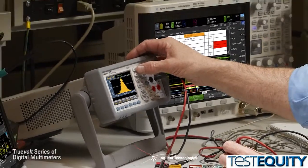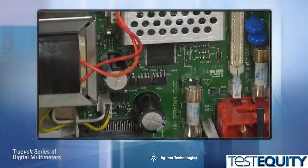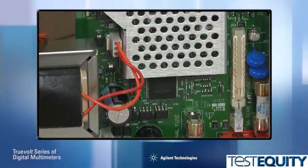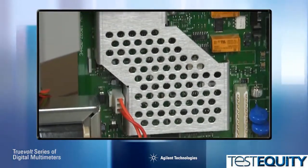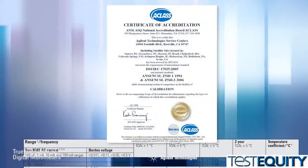Agilent's TruVolt technology lets you worry about the quality of your design, not the quality of your measurements. Combining a patented A-to-D technology with close attention to noise, leakage currents, input bias offsets, and linearity, TruVolt technology guarantees the highest level of measurement accuracy over the widest range of measurement conditions.